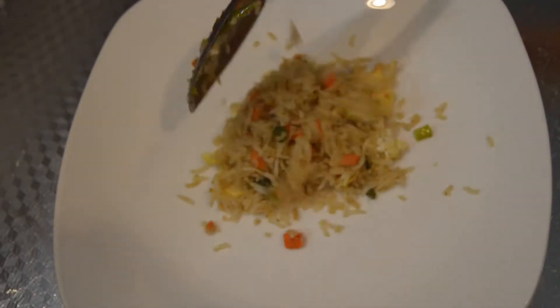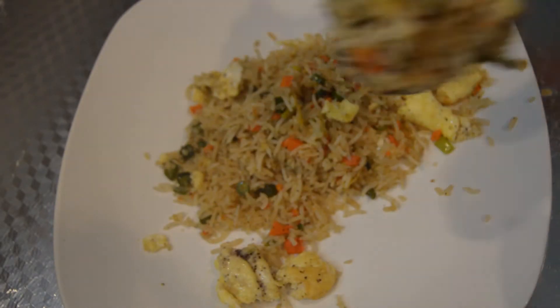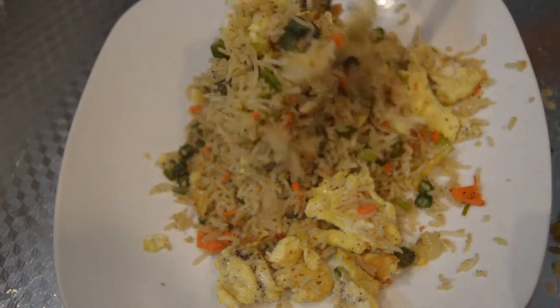Hello friends, welcome back to Thaluristika. In this video, we are going to make egg fried rice in the restaurant style. We are going to make it very easy and quick.